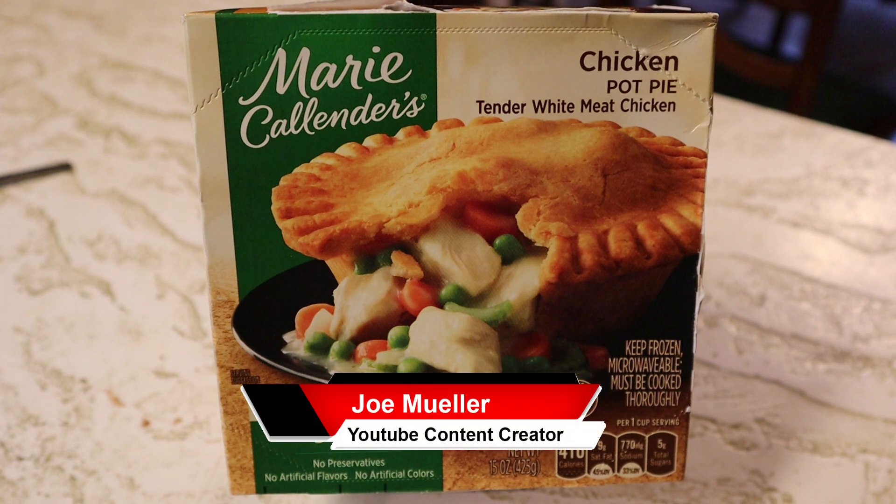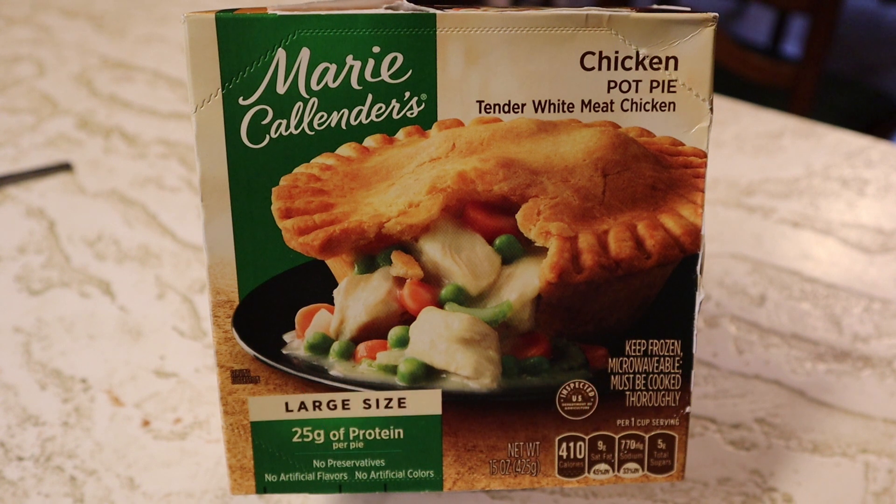Hey guys, welcome back to another Joe Muller frozen food review. Marie Callender's chicken pot pie is up next — stay tuned.